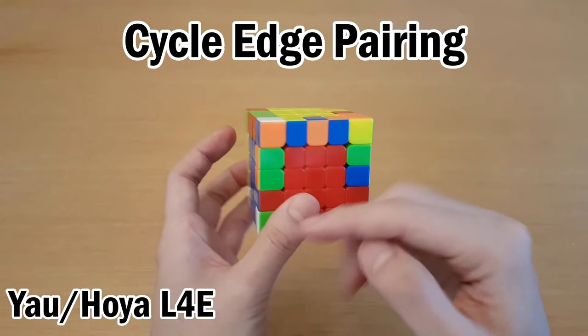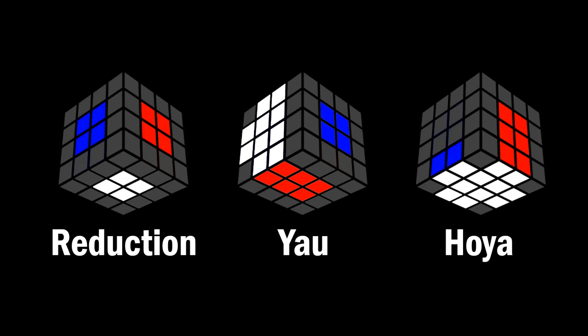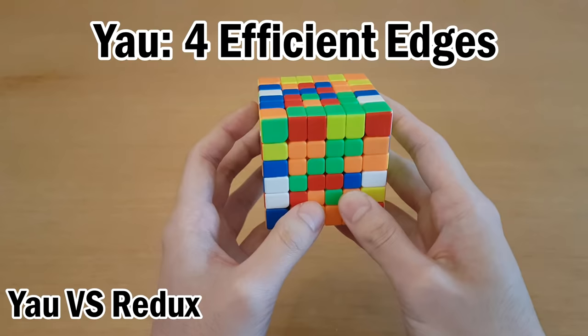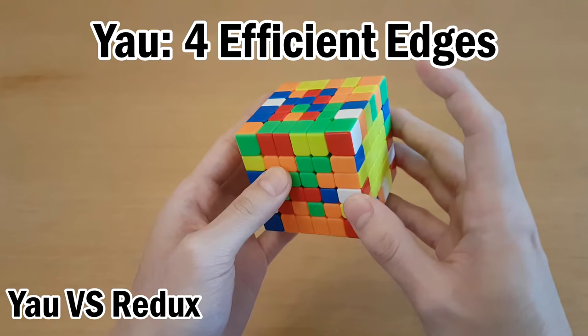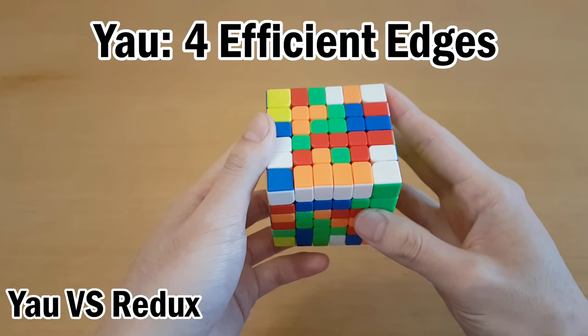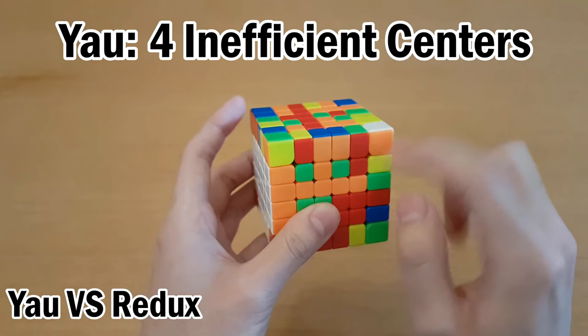My recommendation is to solve one or two F2L pairs only if it's super easy, and you can't always solve two F2L pairs if you've solved a bunch of yellow edges. Now let's see how Yao and Hoya compare to reduction, starting with Yao. When you're doing Yao during the cross edges step, you actually pair up the edges in fewer moves than with reduction, because you just put them in opposite slices and join them together, which usually takes only a few moves.